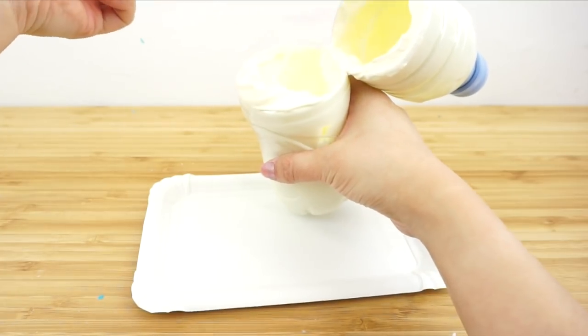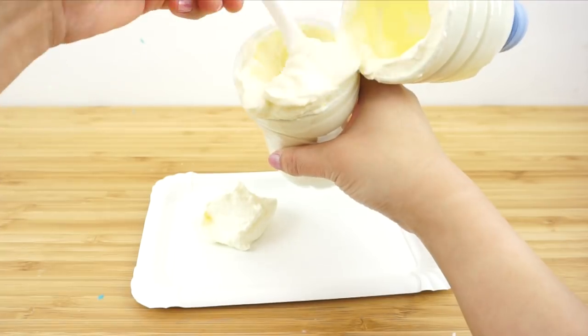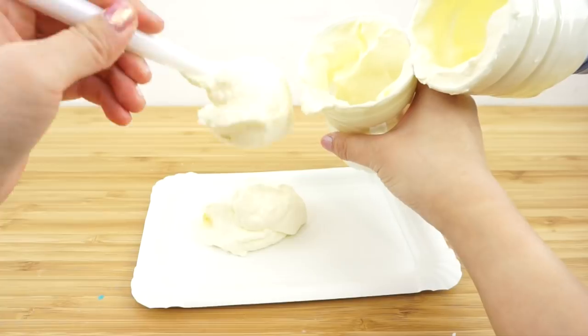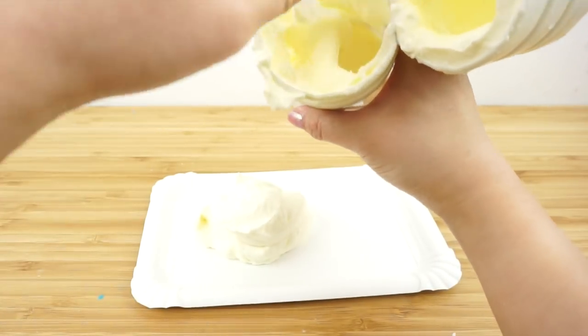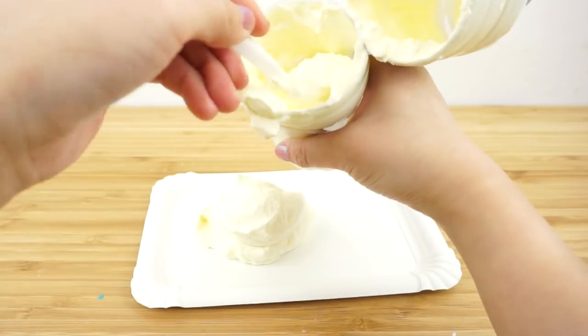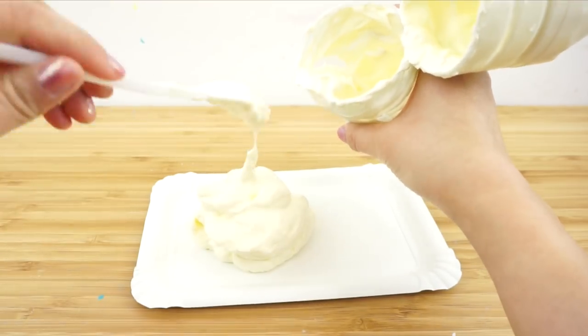What you have now is basically fresh whipped cream that you can use for desserts, cakes, coffees, or any other recipe. I think this hack is super useful if you're a student or if you don't want to clean up a whole bunch of kitchen equipment. I wish I had known about this when I was in university because I loved baking but I had such a tiny kitchen and nothing to make whipped cream with.